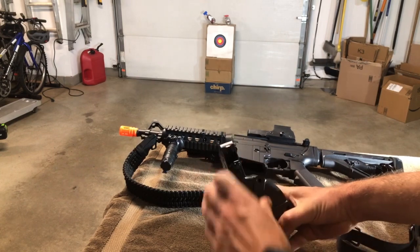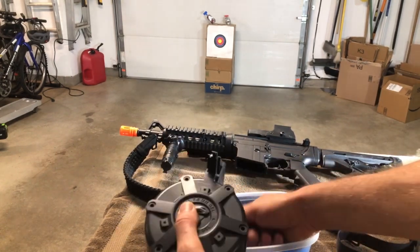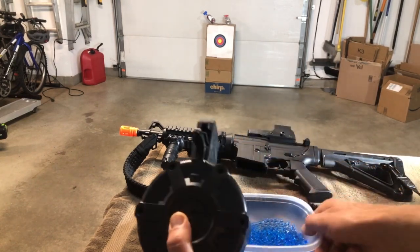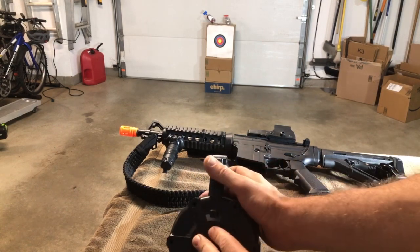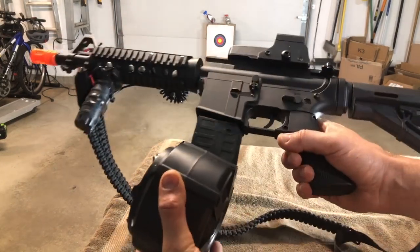All you're going to do to load it up: open it, take your gel balls, and load it up a little bit. As with all of these, you want to drain any gel balls out that you don't use, so make sure you do that when you're done.